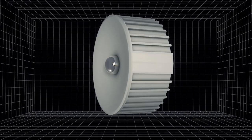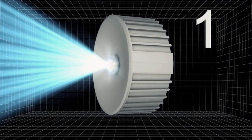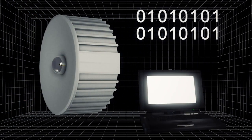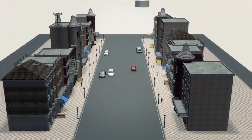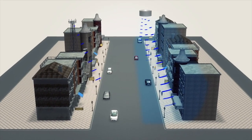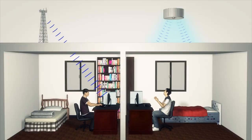An LED light blinks millions of times per second, sending a binary signal by blinking on for one and off for zero. The signal transmits information in a manner similar to Morse code to computers equipped with special optical receivers. This method allows greater data transmission speed than can be achieved using current Wi-Fi standards, and the components are also cheaper than those used in Wi-Fi devices.